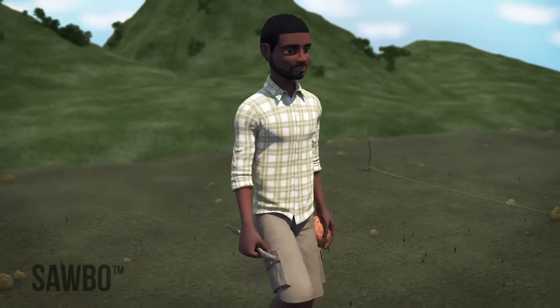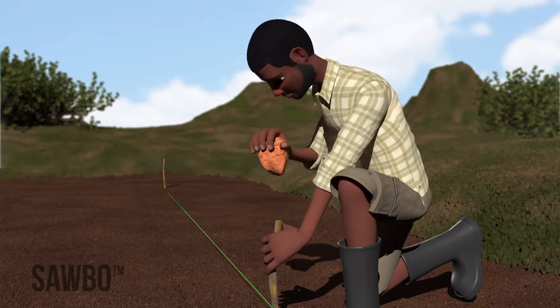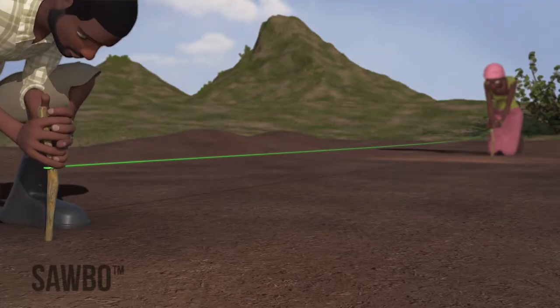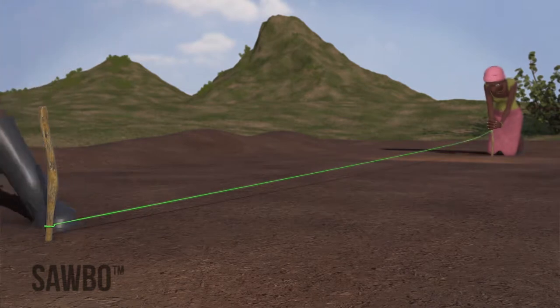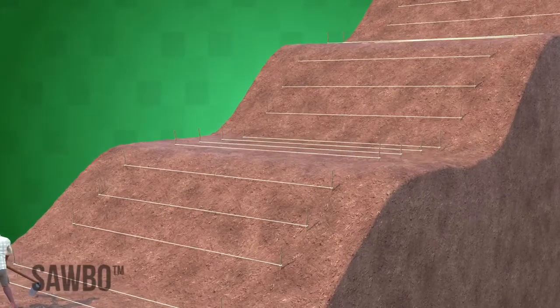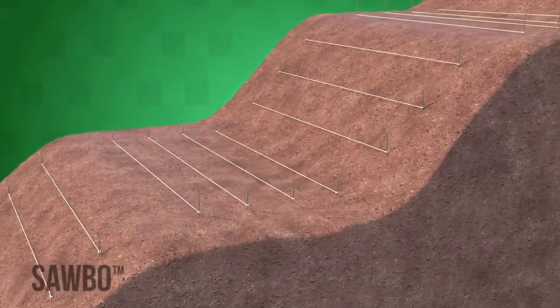Walk to the other side of the field where you want your row of beans to end. Push the second stake into the ground, keeping a straight line with the first stake. Make sure to push the string down on the stake so that it is close to the ground. This will make it easier to follow the row. If you are planting along a contour, use several sticks to guide the rope along the row.